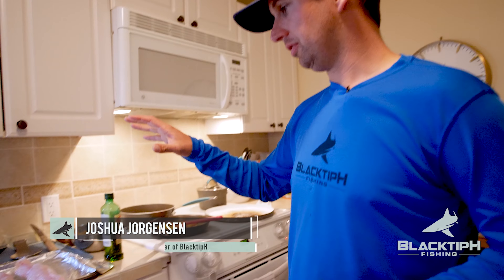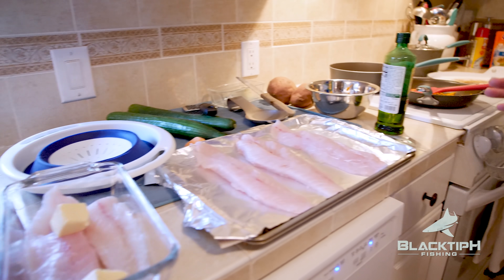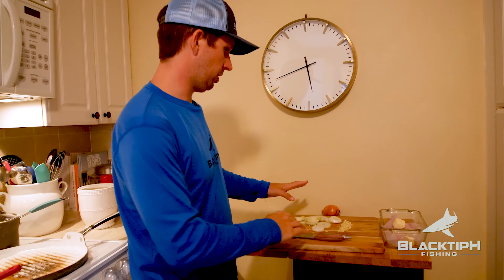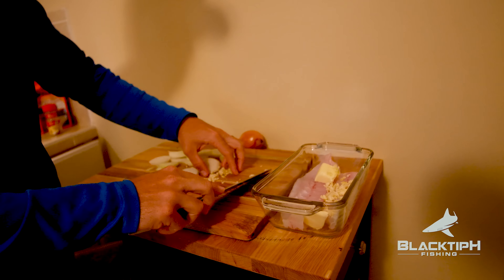I cleaned the triple tail and the mahi — we're in the kitchen now. I've got the triple tail fillets on this pan and in this glass pan, and we're going to cook the mahi on the griddle. We've got our onions and our garlic chopped up here. We're going to put this in this dish right here — I'm really excited for this.